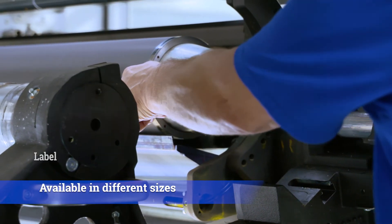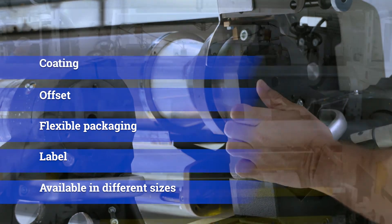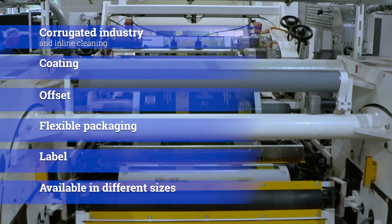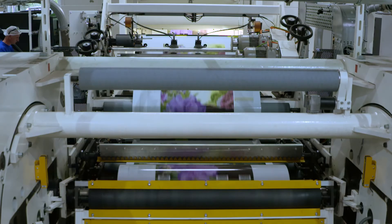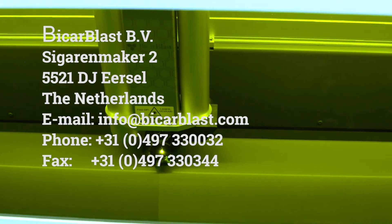No additives needed and no waste. Available in different sizes for label, flexible packaging, offset, coating and corrugated industry, and in-line cleaning. Low-cost monthly payments possible.